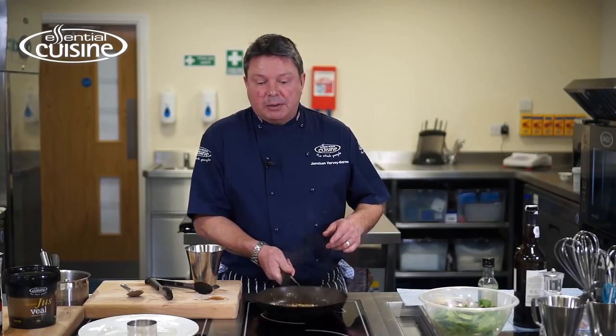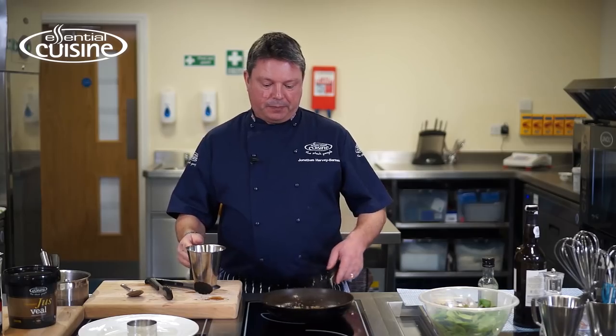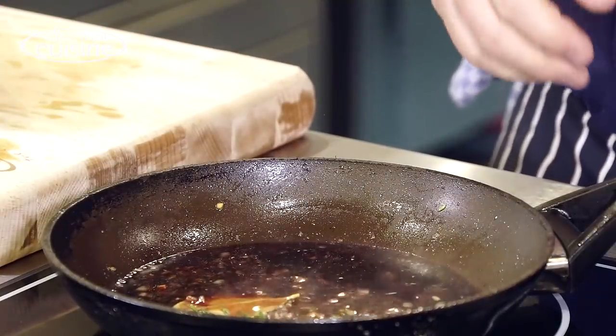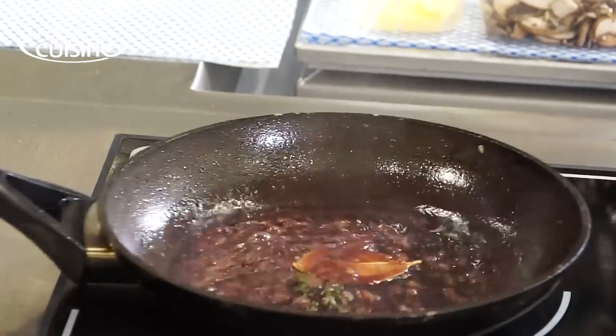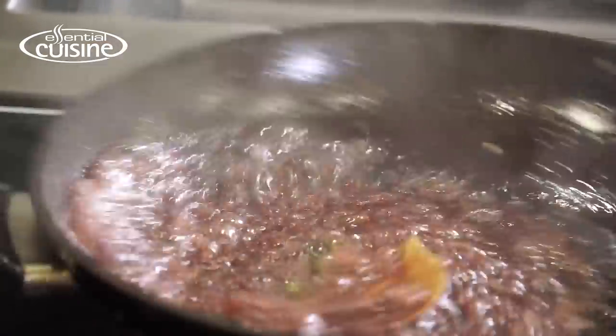When the shallots, garlic, and herbs are nicely softened with a little bit of colour — not too much though — we're going to add the port, a nice sweet port, and let that reduce down. All the sediment from the bottom of the pan will be rising up into the sauce so we won't lose any of that flavour from the beef.